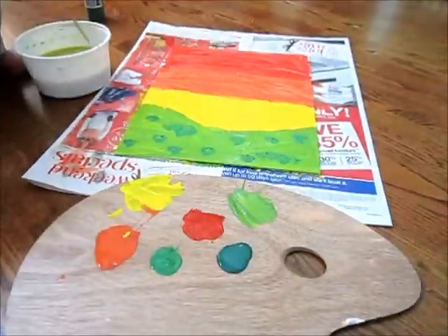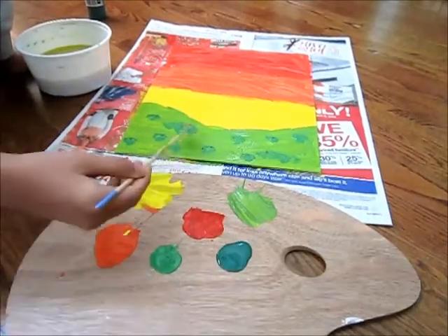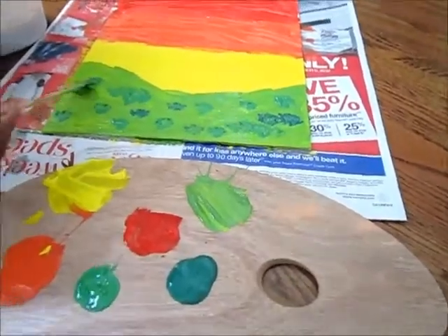Step 6. Clean the circular brush, then add dark green to it. Dab it on again, but be sure to leave space so you can distinguish between all three types of green.